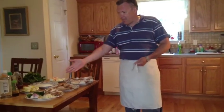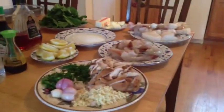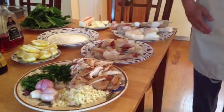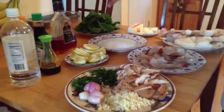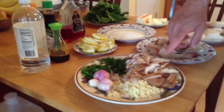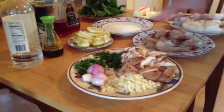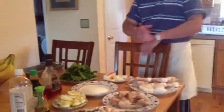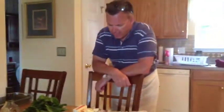My name is Chef Aldis, and today I'm going to cook some fresh shrimp, halibut, fresh spinach, shiitake mushrooms, garlic, fresh herbs, and lemon. What I'm going to make today is shrimp scampi over rice, and we're going to make a real quick teriyaki sauce for the halibut.